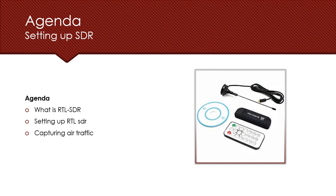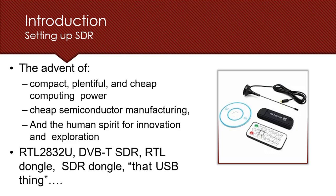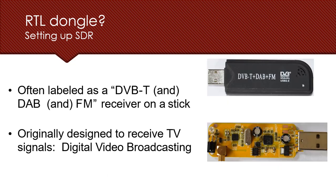The RTL-SDR is a very compact and cheap computing power source we can use in day-to-day life. It's built with semiconductors and is a very small device, just like your USB drive or thumb drive. It can be directly plugged into your USB port and you can start using it by installing a customized driver to sniff the air for multiple radio frequencies.